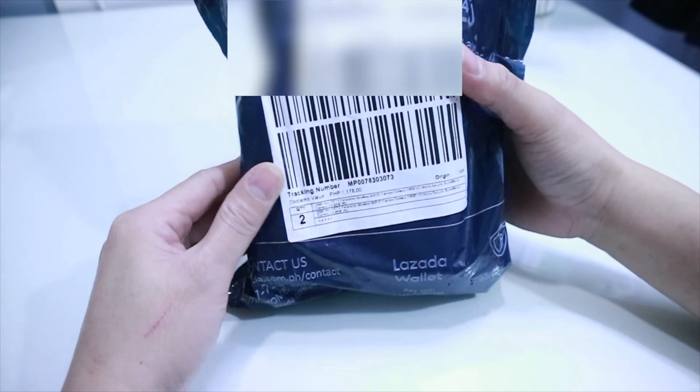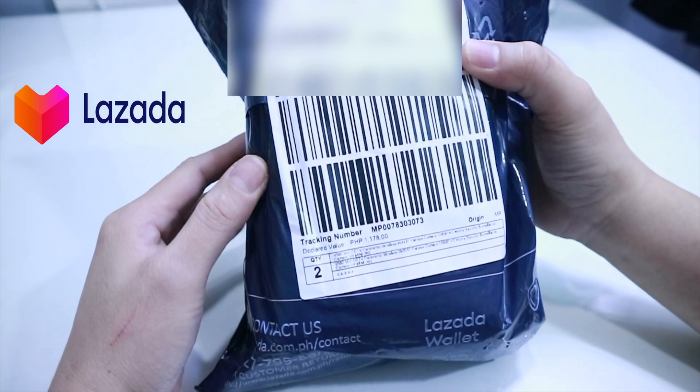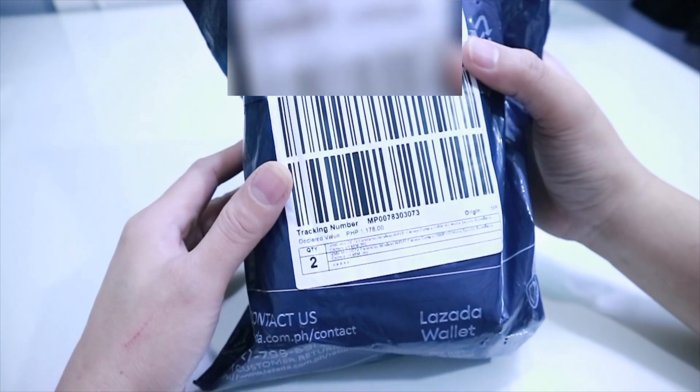So this one guys, na-purchase ko siya through Lazada. Ang bilis nga siya nang dumating eh — 2 days lang siya.